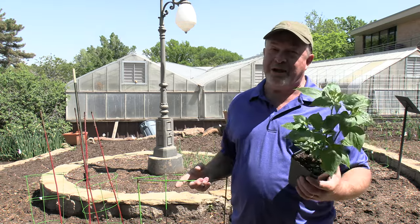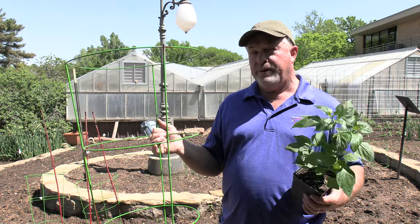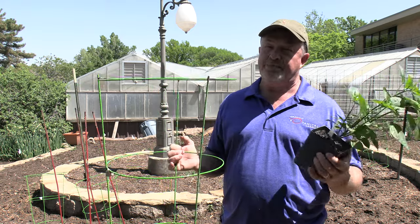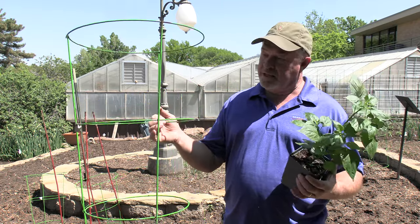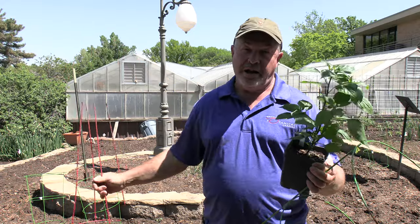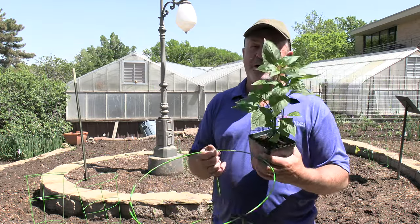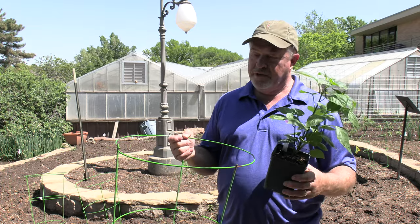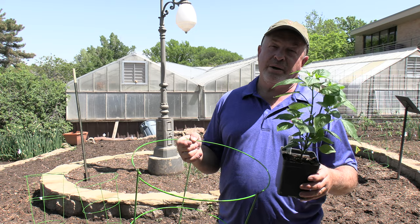Since we're not using tomato cages for tomatoes anymore, I really like them for peppers. There's nothing worse than having a great big, nice pepper plant at the end of the season, loaded with peppers, and a strong wind or rainstorm breaks branches and you lose a lot of pepper. Tomato cages work great for this — they give a little support to the plant as it grows. The cages are usually too tall, so I cut them down. I like to use the green ones for sweet peppers and the red ones for hot peppers — that way you can tell the kids to stay out of the red cages because those are hot. Then just keep it fertilized and watered well through the season and you should have great luck with peppers in our climate, planted in full sun.